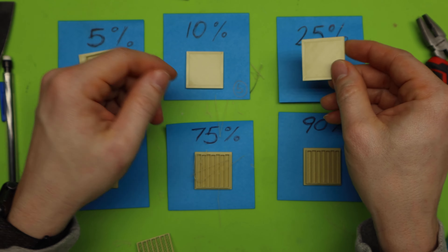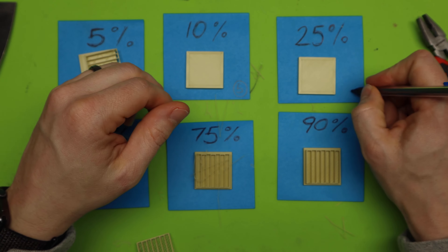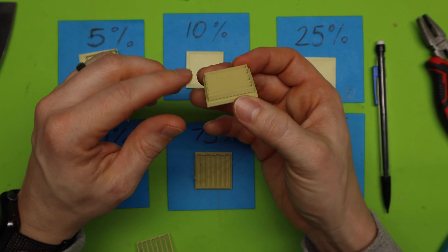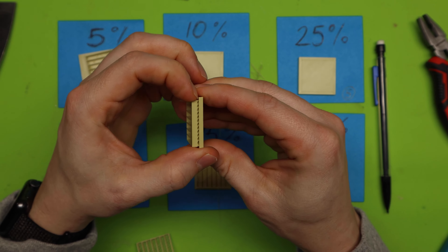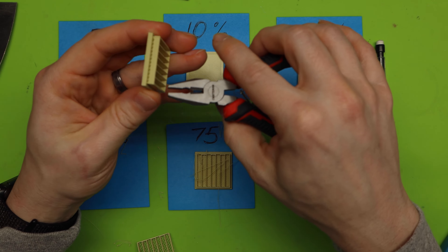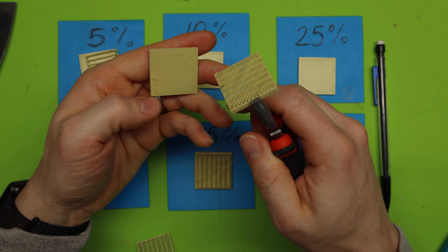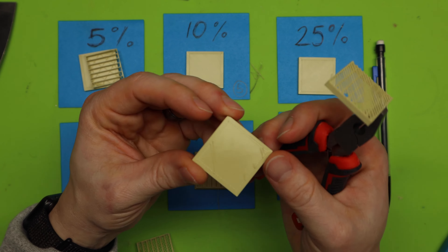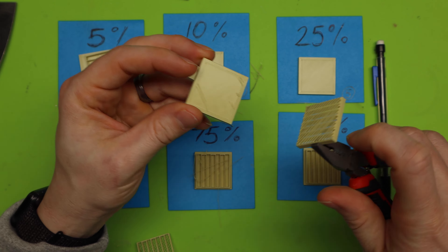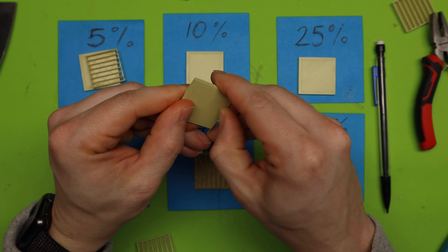Now we have 25%. It's coming off — gotta rub it a little bit, but it all comes off really easily. For ease of ripping it off, I would still give that a 5. It didn't take much and I didn't even have to use a tool. So that one gets a 5 as well.